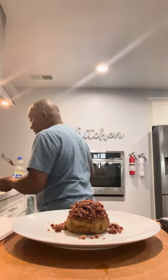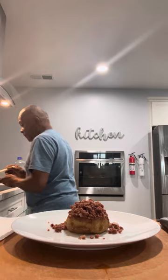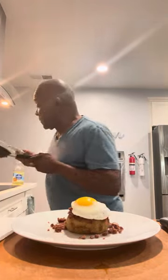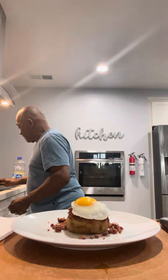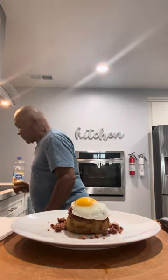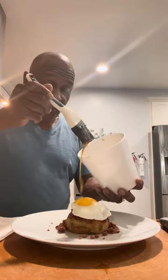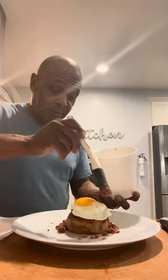Then we're going to take that sunny side of the egg and put it right on top of the corned beef, like so. Then we're going to drizzle just a little garlic honey butter right over that product, like so.